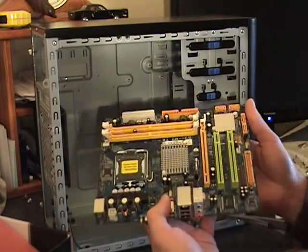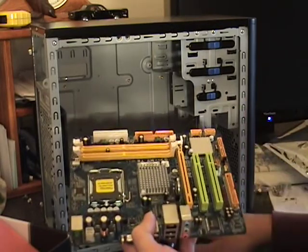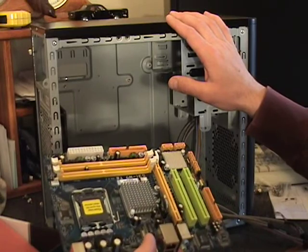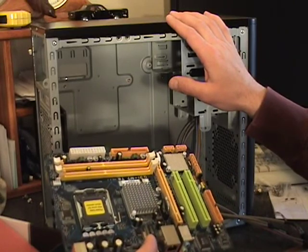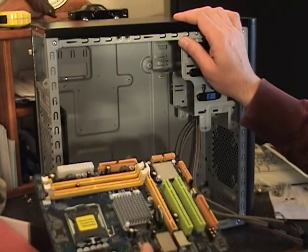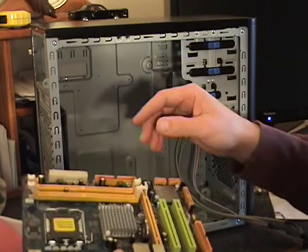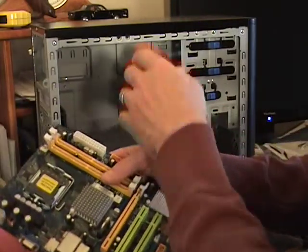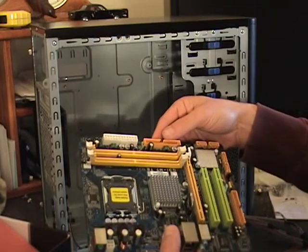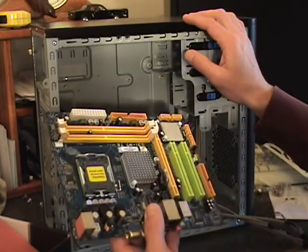When handling these circuit boards, you want to make sure you're grounded to the case. What I like to do is keep one hand on the case — that's a good way to do it. But you can also buy a grounding strap to put around your hand and ground it to the case. You don't want to get any static electricity onto this because it could damage the board.